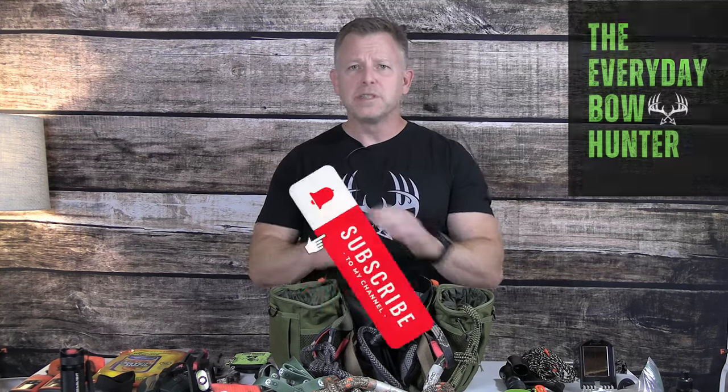Hey, I'm Mike, the Everyday Bowhunter. I'd love if you hit that like button, hit that notification bell, please subscribe to the channel. We'd love to have you back. Really trying to build this channel and we can only do it with your help.